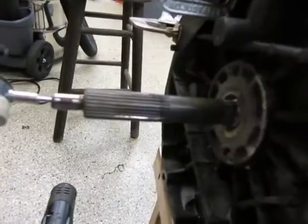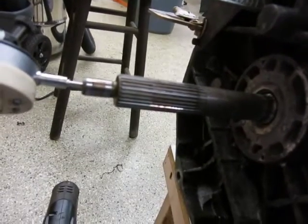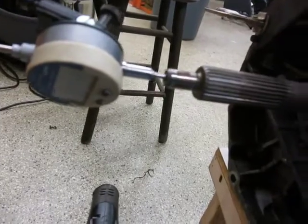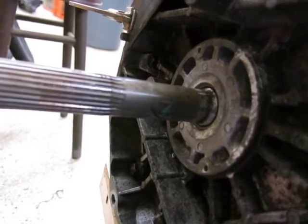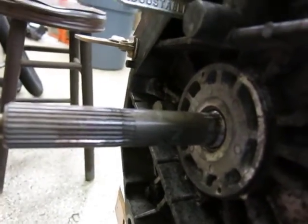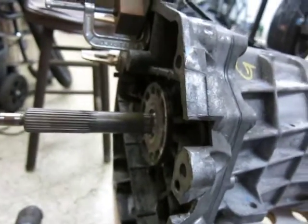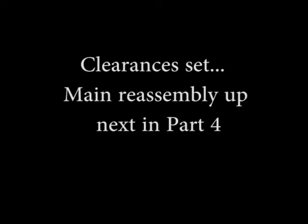I put in the 31.5 mil shim and it's now showing between 2 and 3 mils of end play clearance, depending on each push. I'm satisfied with that. So now we'll disassemble the case from the adapter plate one last time and start building up the rest of the insides. Thank you very much.